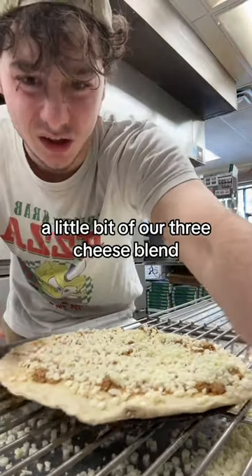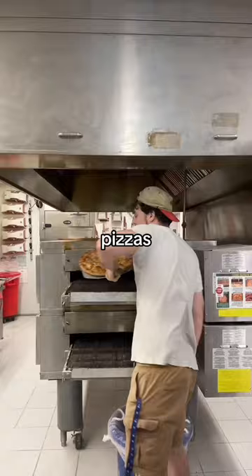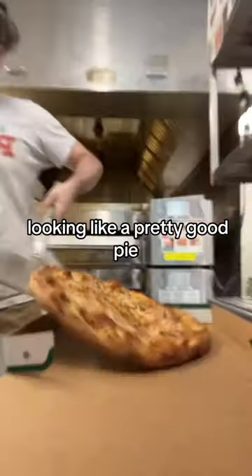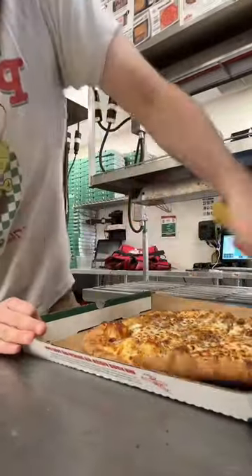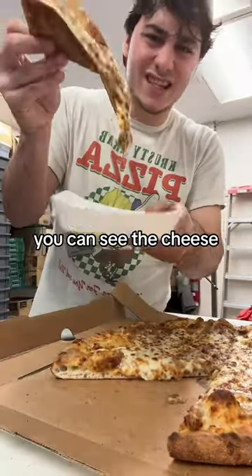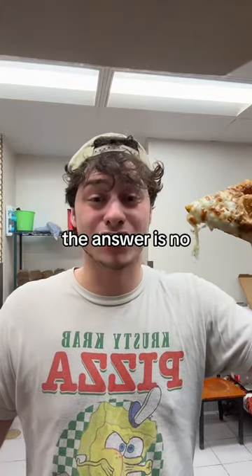I'm also gonna sneak in a little bit of our three cheese blend, and we're gonna see if this pizza pizzas. Look at the beans, you can see the cheese. Does Taco Bell's beefy burrito pizza? The answer is no.